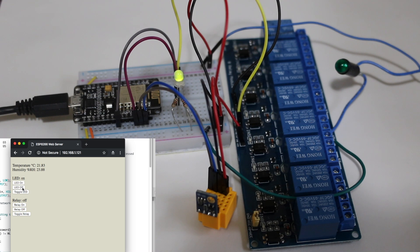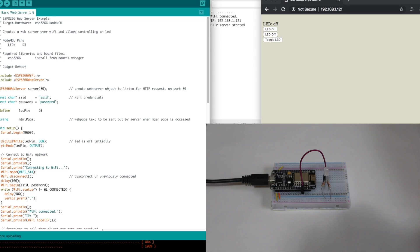This video covers using ESP8266 as a web server to control hardware as well as read in data from hardware. Before making the complete server with the LED, relay, and temperature humidity sensor, I started out smaller with just an LED — that's this sketch. For more info on controlling a relay with an ESP8266 or the SHT21 sensor, I'll link to previous videos.